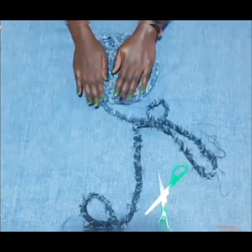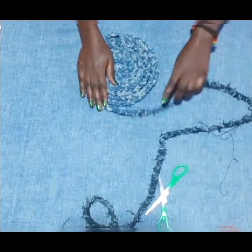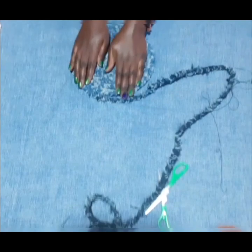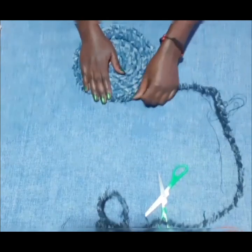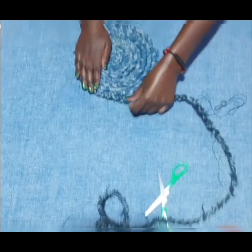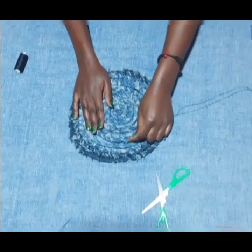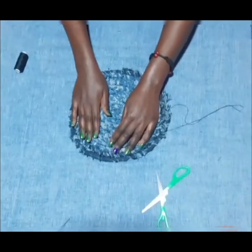I'll continue rotating it up to the end. While I'm rotating it, I'll make sure that it is as flat as possible, because at the end of the day I want to end up with a flat surface rug. Last but not least, I will start sewing or binding together the coils using a needle.